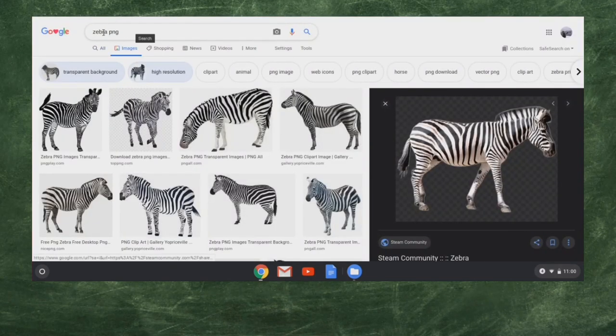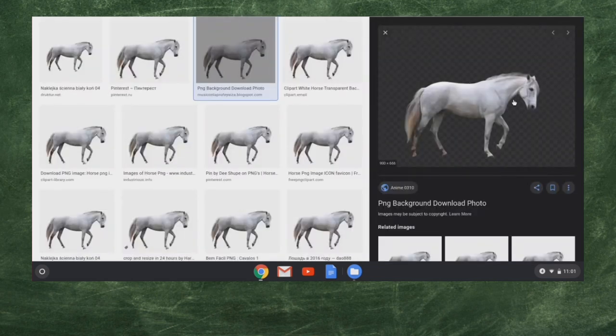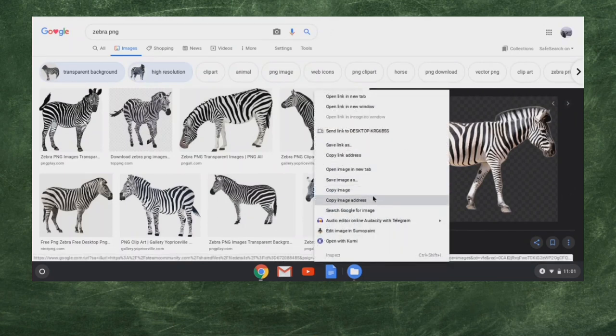I've got zebra PNG here. I found one that I really like — this is another one with that transparent background. A lot of the zebras didn't look as good as I wanted, but I really like this zebra. One thing that I like about it too is that it is very similar to the horse — about the same shape, at the same angle, that profile shot. Same thing here with the zebra. So I'm going to right-click that zebra, copy that image, and come back over to our Pixlr and paste it in.